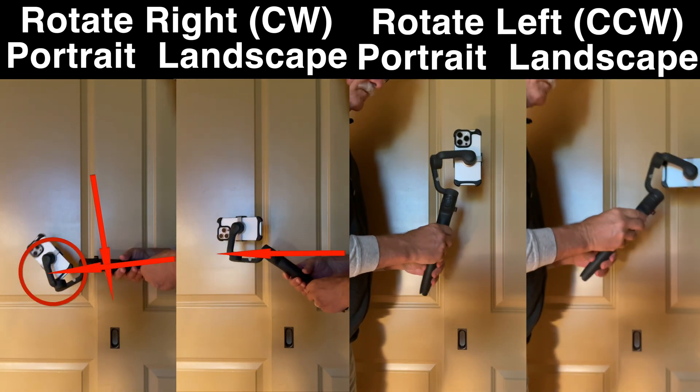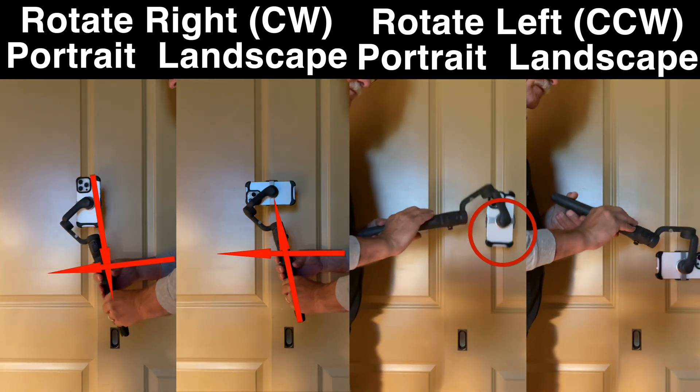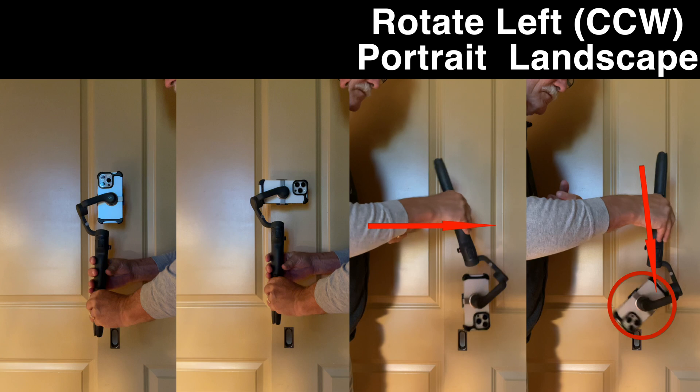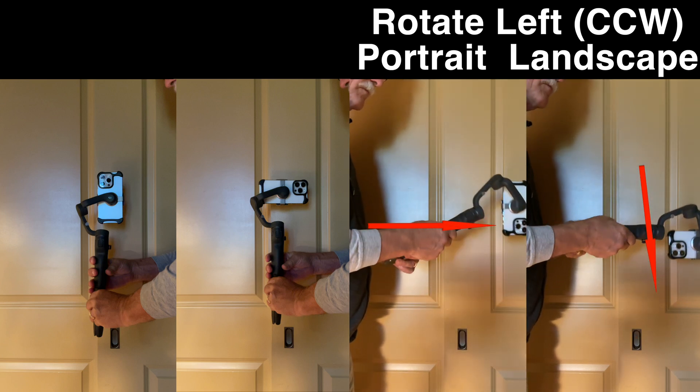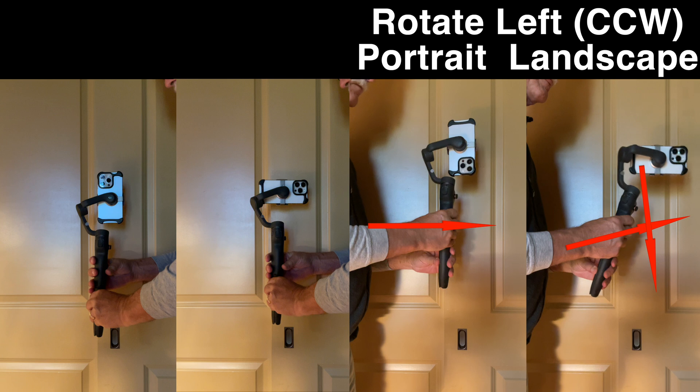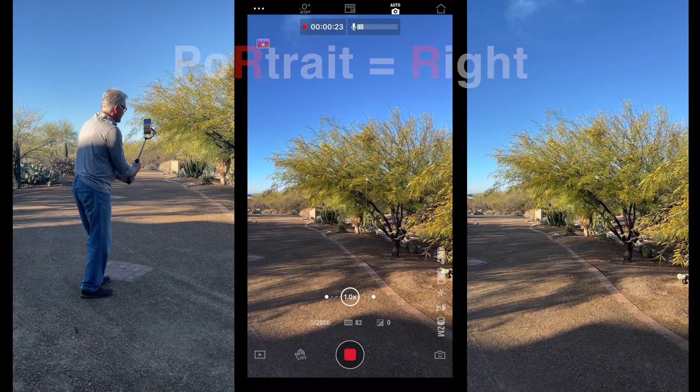And that is not something you want in your videos. The point where that occurs differs whether we are in landscape or portrait mode, so we have to be careful which direction we roll. Let's try our jib shot.